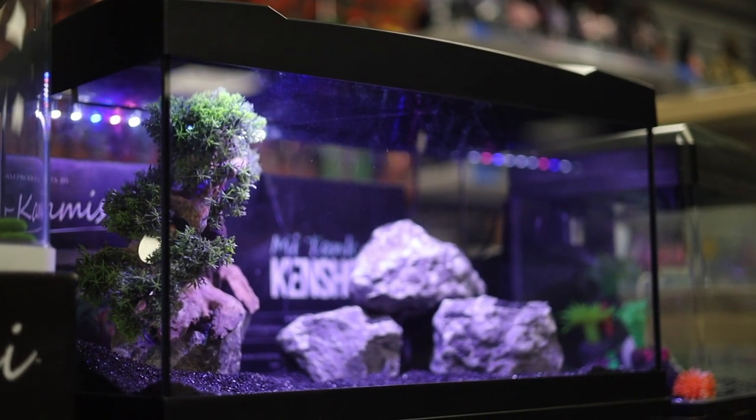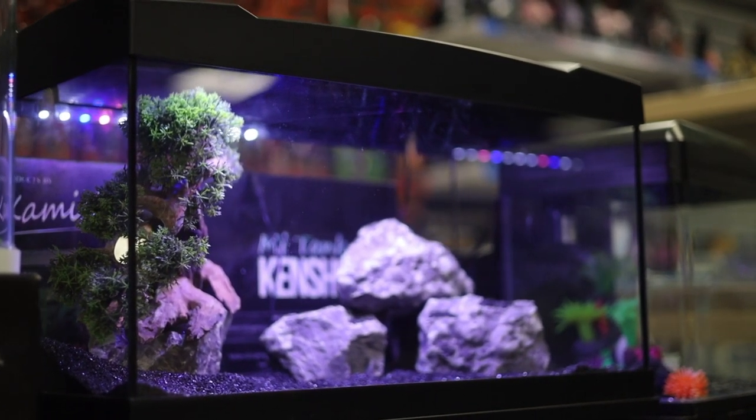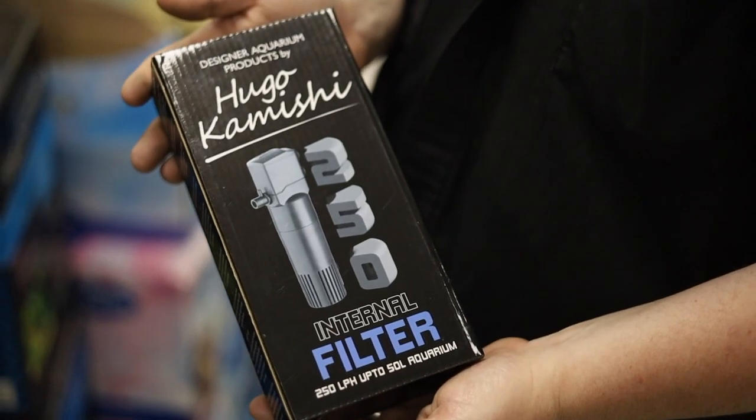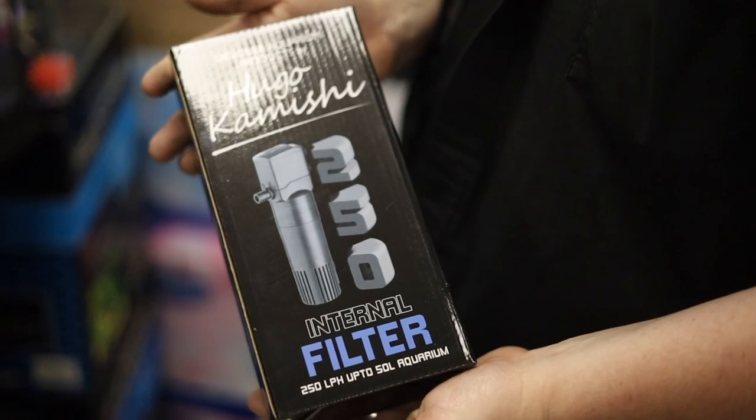That covers the basic version of the Kensho, so now let's look at the kit options and the products you get within this. First, the Hugo Kamishi power filter — an internal filter that has sponge, carbon and even ceramic media.